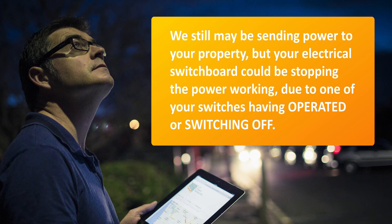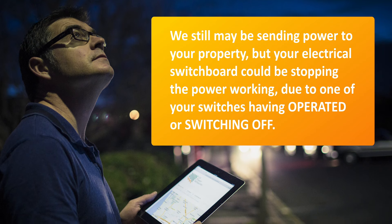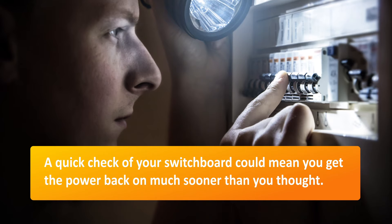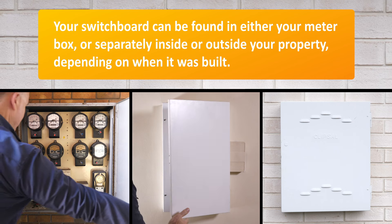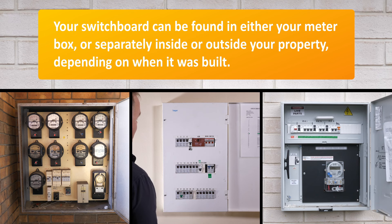but your electrical switchboard could be stopping the power working due to one of your switches having operated or switched off. A quick check of your switchboard could mean you get the power back on much sooner than you thought. Your switchboard can be found in either your meter box or separately inside or outside your property, depending on when it was built.